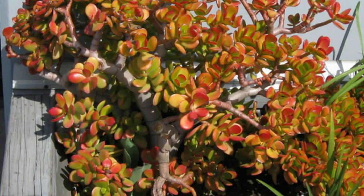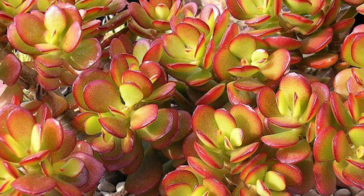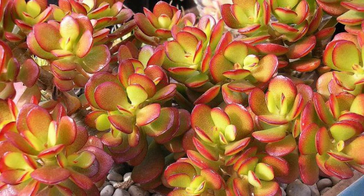Crosby's Red: This branched succulent has wonderful red-green foliage. If you want to make the leaves redder, provide it lots of sunlight. The plant also produces star-like white flowers.